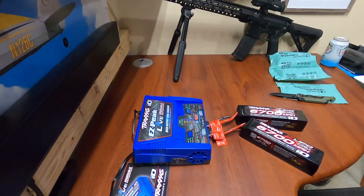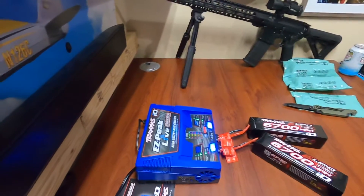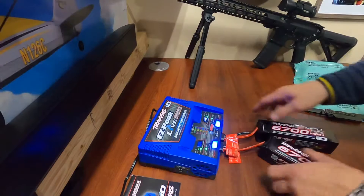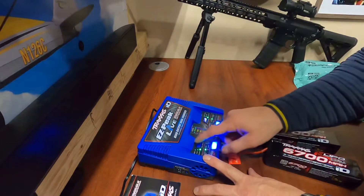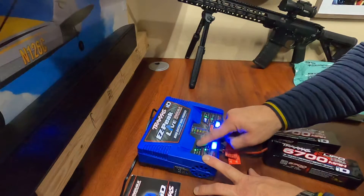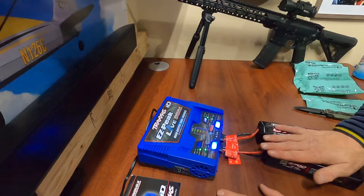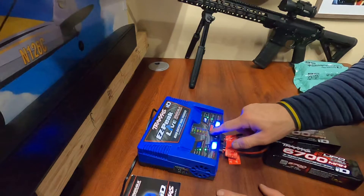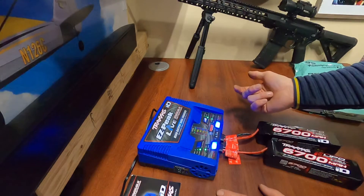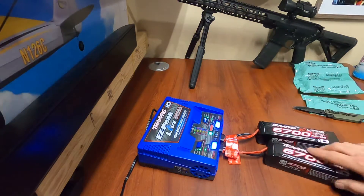Nice LED lights on it. So it has storage charge, fast charge, balance — which I would probably do — and max charge. I haven't read the directions but just wanted to give you an unboxing.